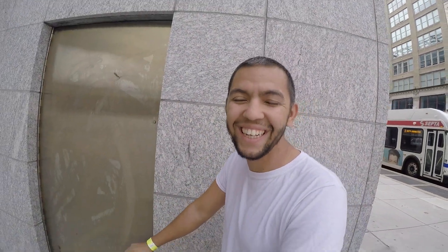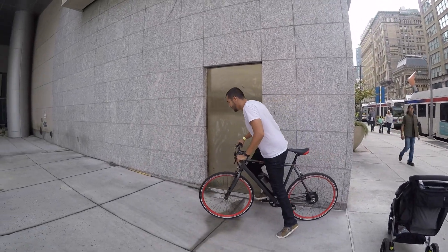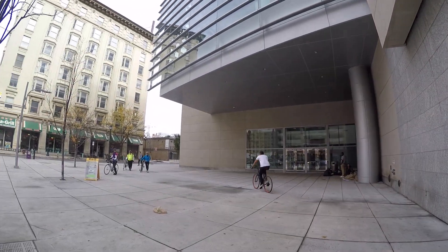I met this guy John, who was walking around with his stroller getting ready to head into the expo. I asked if he wanted to try the bike and give some feedback — and he took off.